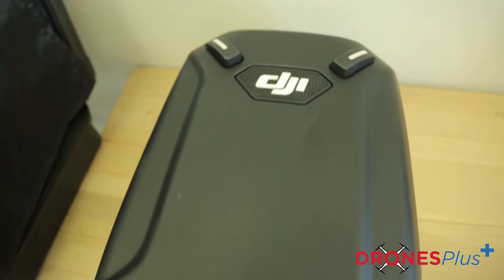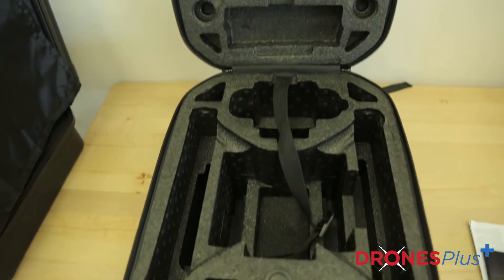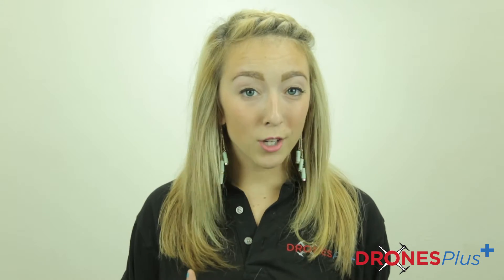One option with the backpack style case is the DJI hard shell backpack. It makes you look like a Ninja Turtle when you're carrying it, but it's great if you don't really have too many items that you're going to be carrying with you — just a couple batteries. This hard shell backpack is intended for the Phantom 3, but can be used with all of the other DJI Phantom models.